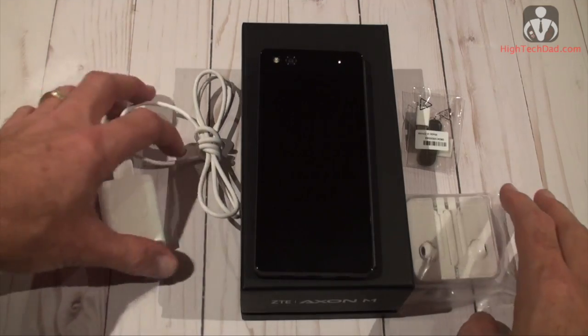It has Quick Charge 3.0 so you can charge this thing really fast. I want to walk through some of the innovative features, especially the foldable dual screen design, which has a lot of great use cases for people like me, my kids, business people — you name it. There is real innovation when you have a foldable dual screen display, and it's going to make you think you wish your current smartphone had something like that. Let's take a look at what comes in the box.